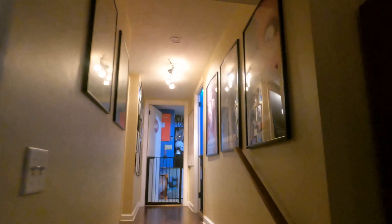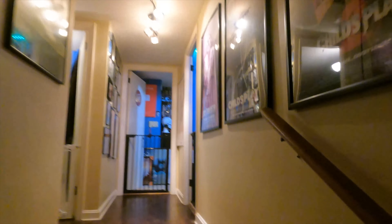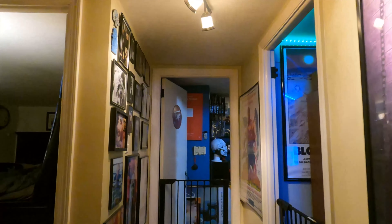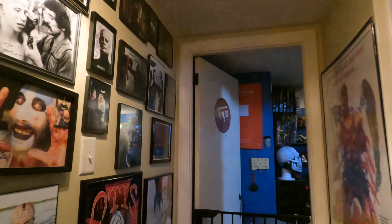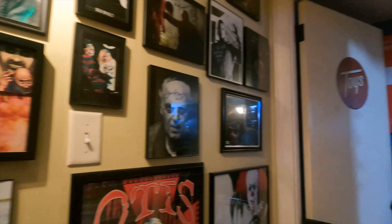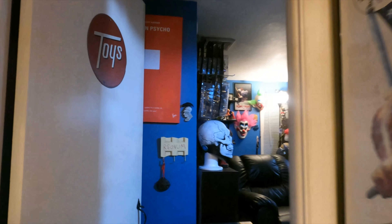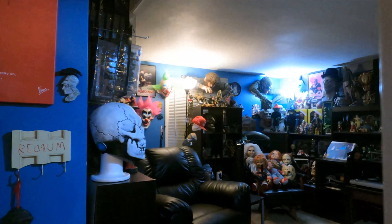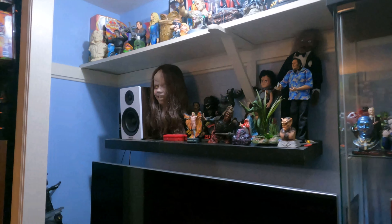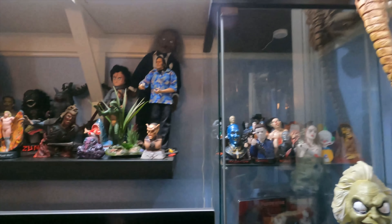Hey guys, I know a lot of you have asked me to show a little bit of the horror room, so that's what I'm gonna do today. I figured I'd do a quick little video just kind of scanning through the hallway here — some of the autographs and the autograph wall. They're kind of scattered all over the house, but there's a little bit leading into the horror room. As we approach the horror room, things are kind of all over the place — I'm still kind of moving things around.